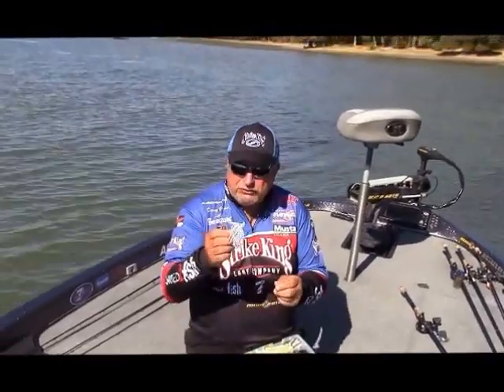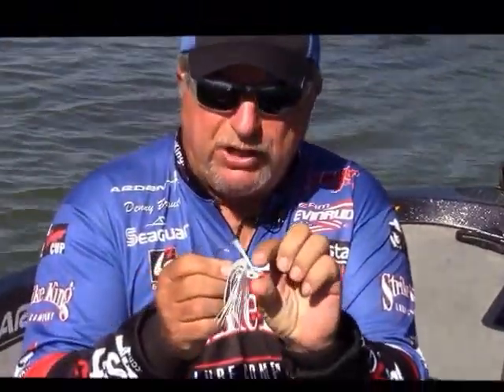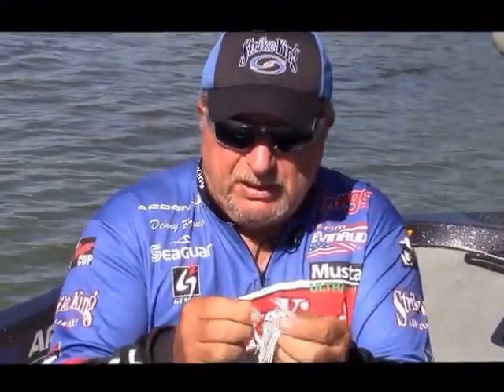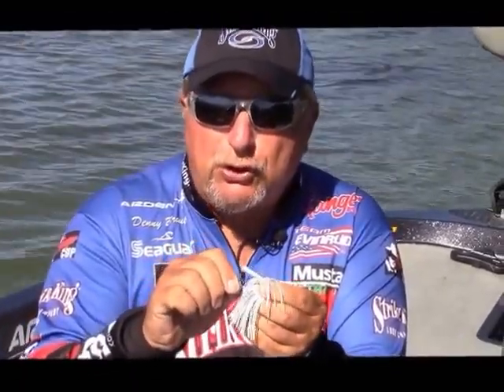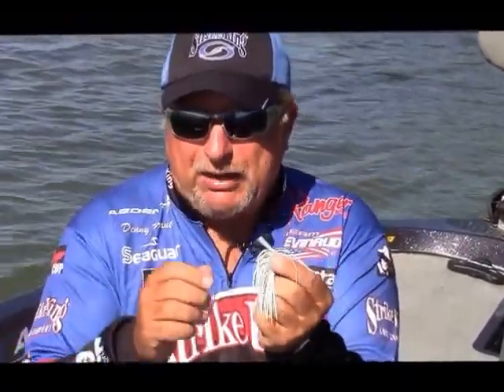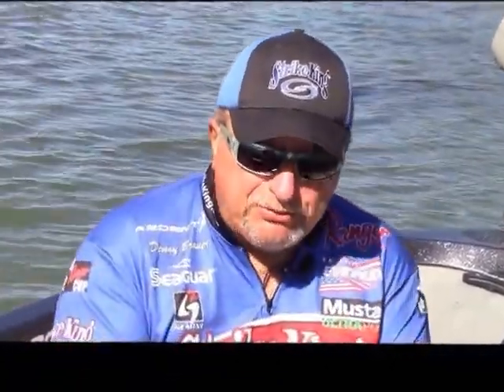Here's the Strike King Hackney Heavy Hook Swim Jig I'm talking about. You've got a pointed head where it comes through the vegetation, you've got your weed guard, and it's got a little keeper here to help hold your trailer on from sliding down. But the key feature is this real strong hook, so that when you're bringing it by those clumps and a big one grabs it, with that 20-pound test line you can horse him out of there and not worry about your hook flexing.